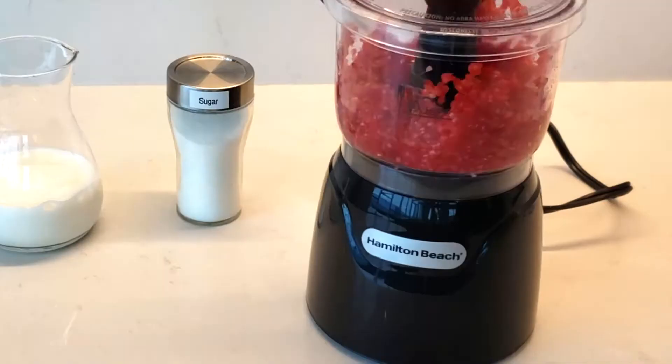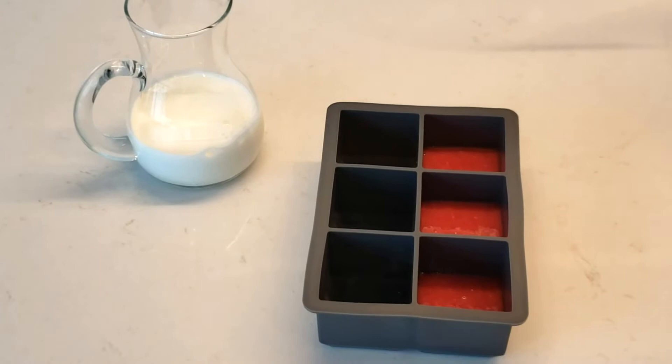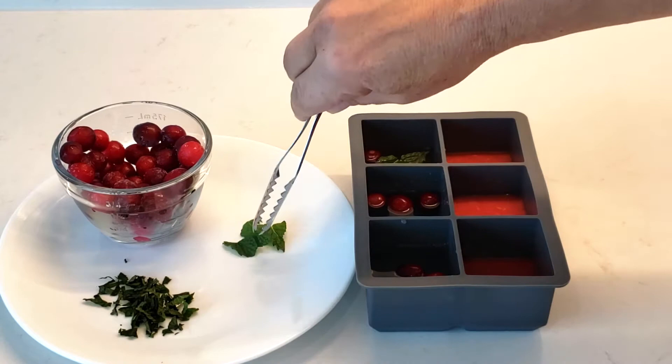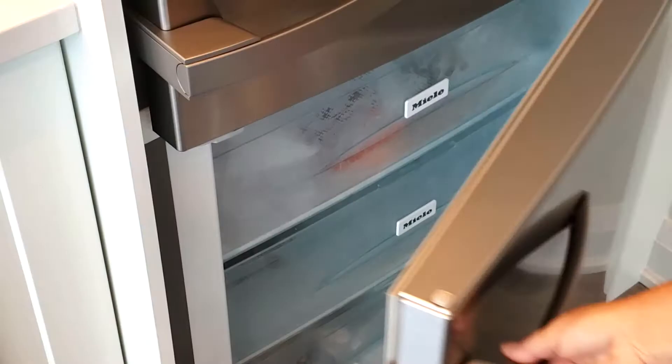We're using cranberry mint — these are phenomenal for the holidays. I use fresh raspberries but you can use frozen ones; just blend them up and add a little bit of water if you're using fresh ones. If you want to add a little sweetness you can put in a little bit of sugar, but of course you don't need to. Fill up your tray halfway with your puree and on the other side fill it up halfway with water, add frozen or fresh cranberries, then add mint leaves. Pop them in the freezer and let them set for about 30 to 40 minutes.